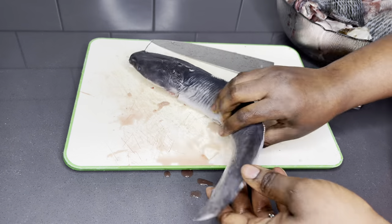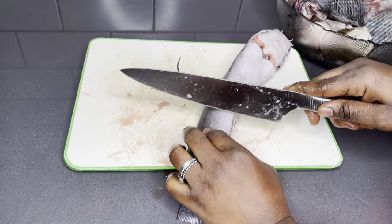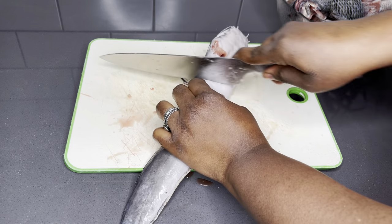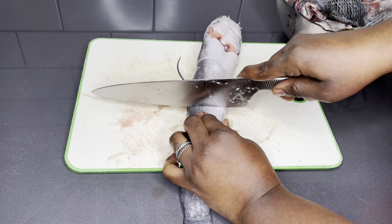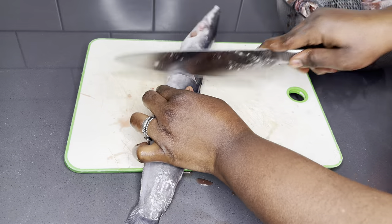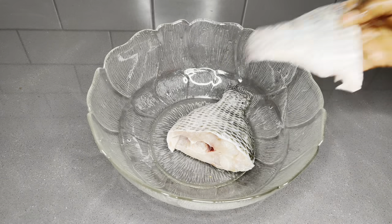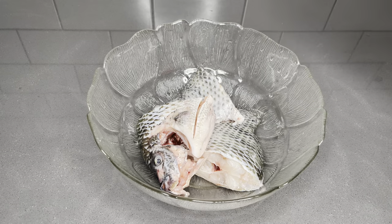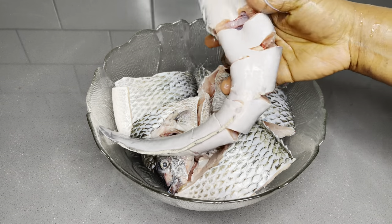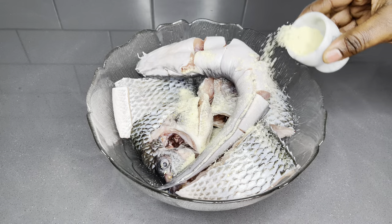I'll be using some catfish as I said earlier, but this is not quite a huge catfish, so I'm not going ahead to cut them into pieces. I'm just going to create some incisions so that when I season it, every bit of this catfish will be well seasoned and very delicious. After that I'll give it another wash, put it in a bowl, and then season it with some pepper, seasoning salt, and some blended ginger, garlic, and onion.